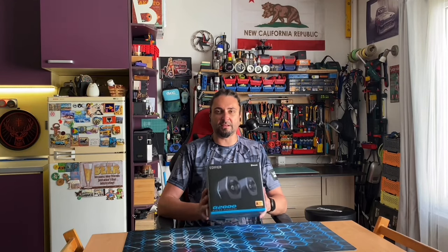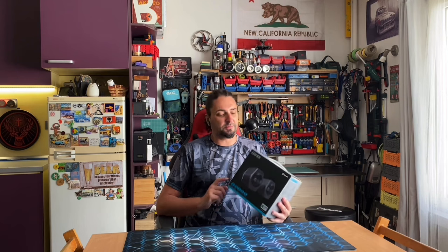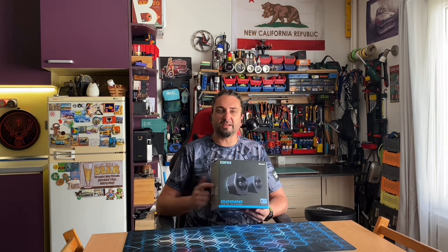I decided to take a look at another audio equipment which I recently bought. Don't worry, this will not be a regular product review. Of course it is sim racing related because I am installing these speakers on my sim rig. I am Stuyo and welcome to my workshop.